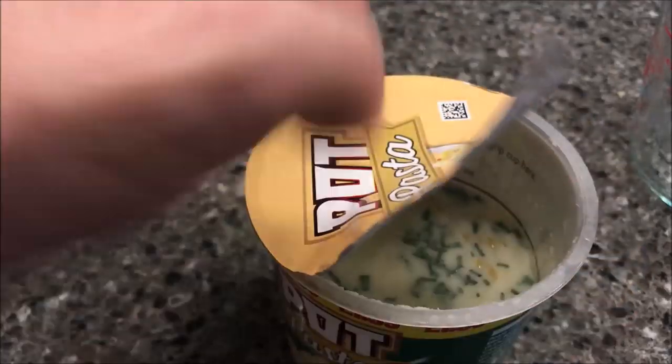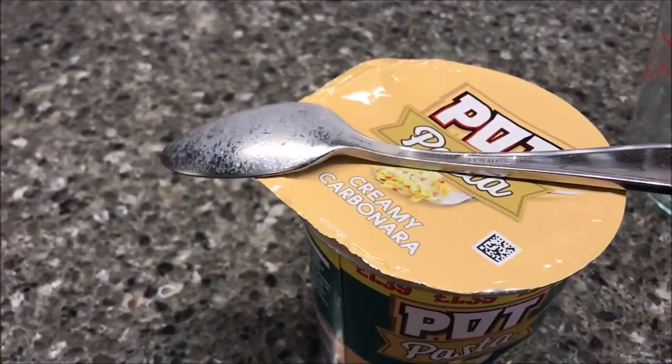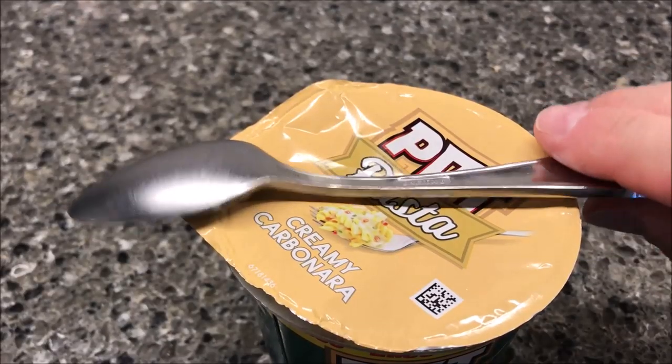That's it. It has to set for five minutes, so what I usually do is close the lid back up — you see it pops up — and put your spoon on it upside down. I'm going to set a timer for five minutes and I'll be back when it's done.